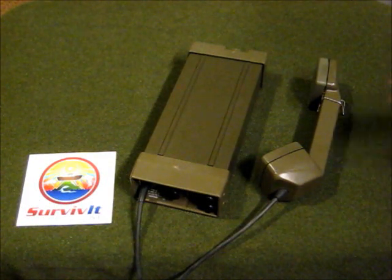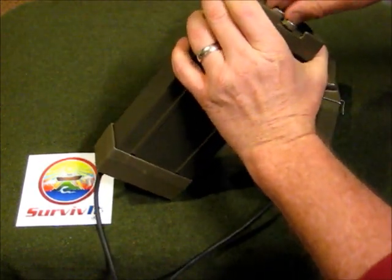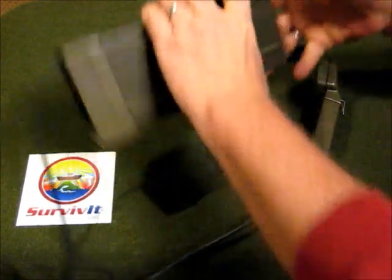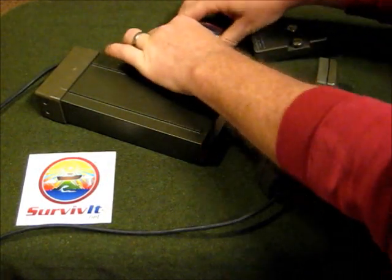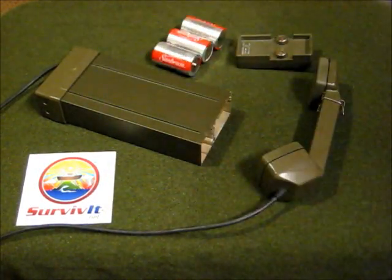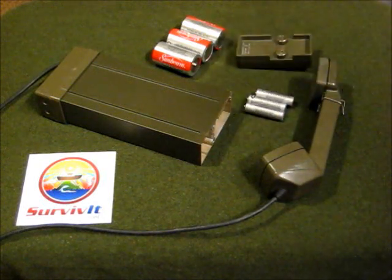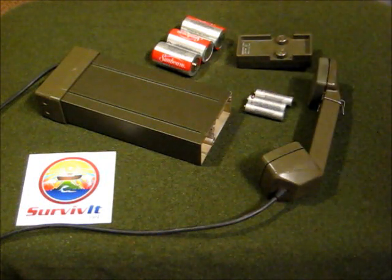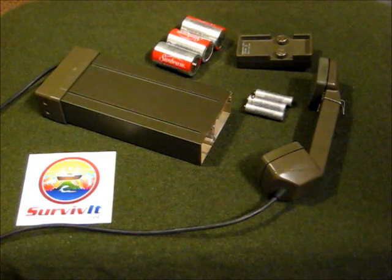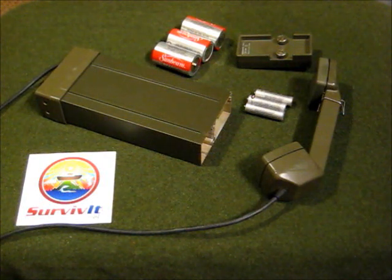So what we're going to do is convert this to operate on AA cells. AA's are much more handy, they operate on a wide variety of equipment, and they're cheap. The technology has advanced dramatically in recent years, such that AA's rival D-cells in service life, and conveniently they're both one and a half volts. Making that change doesn't affect the operation of the unit one bit.